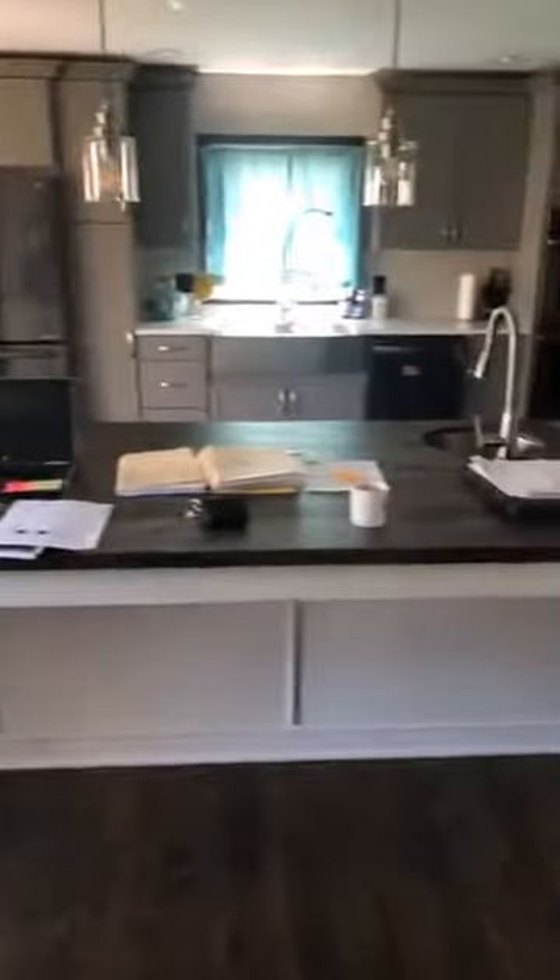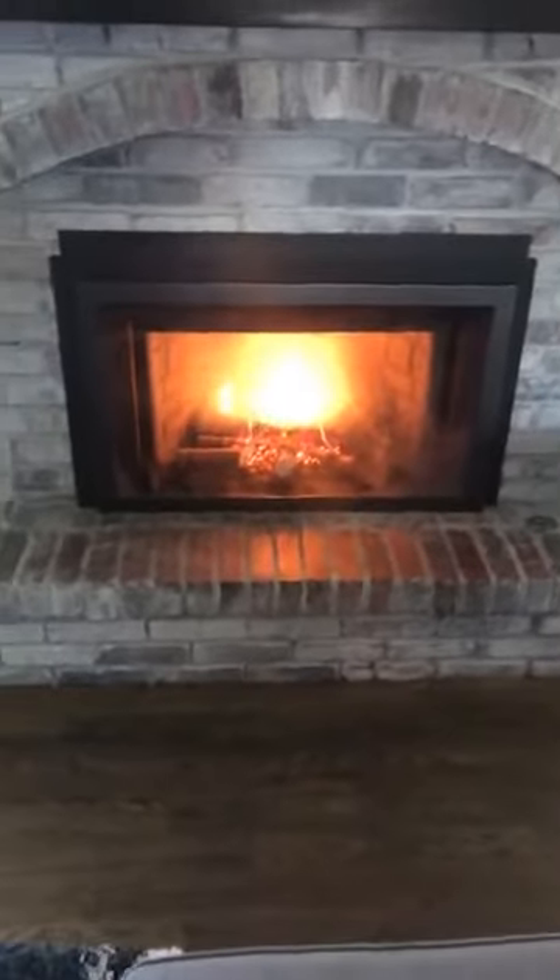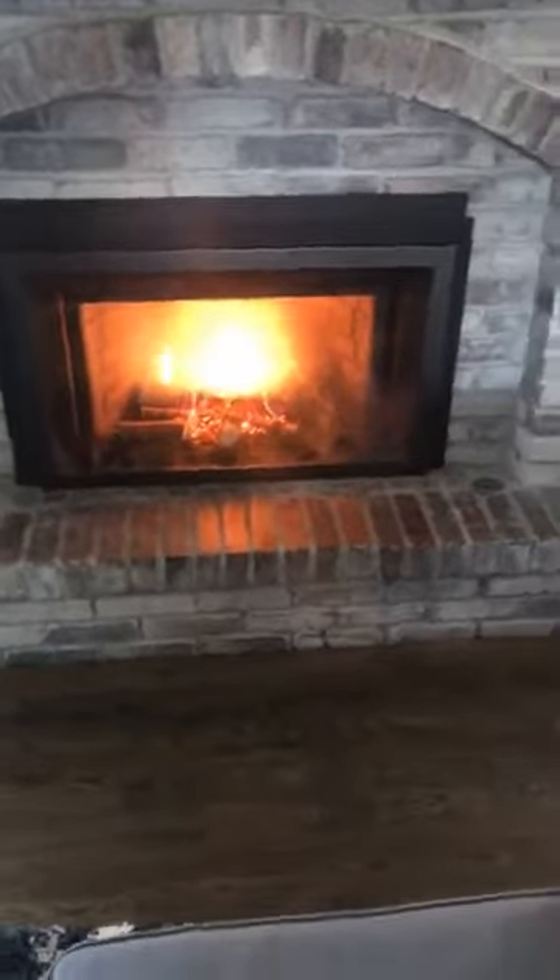It was a little chilly this morning and I turned on our insert here at our house. I'm going to show the remote and everything. This is our living room area — you can see I'm definitely getting my work in today, even got two laptops rolling. This is our fireplace at our own house — that is an Enviro direct vent gas insert.